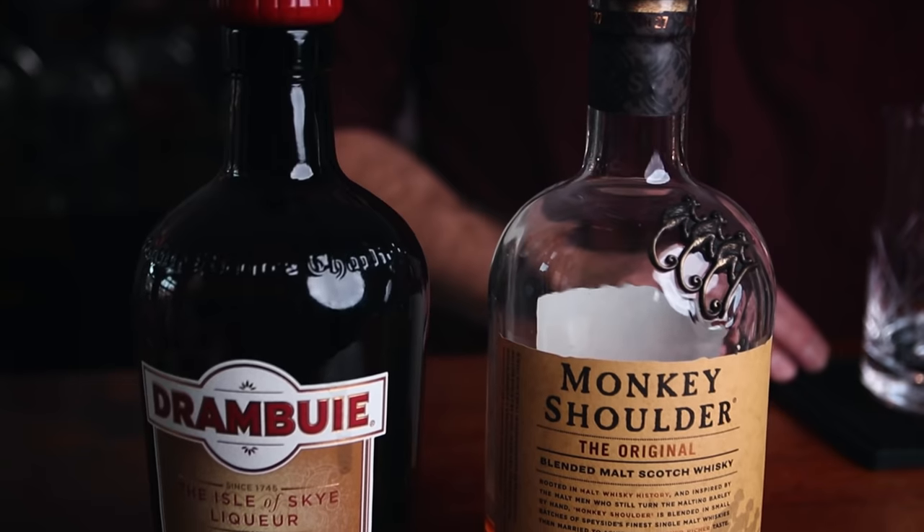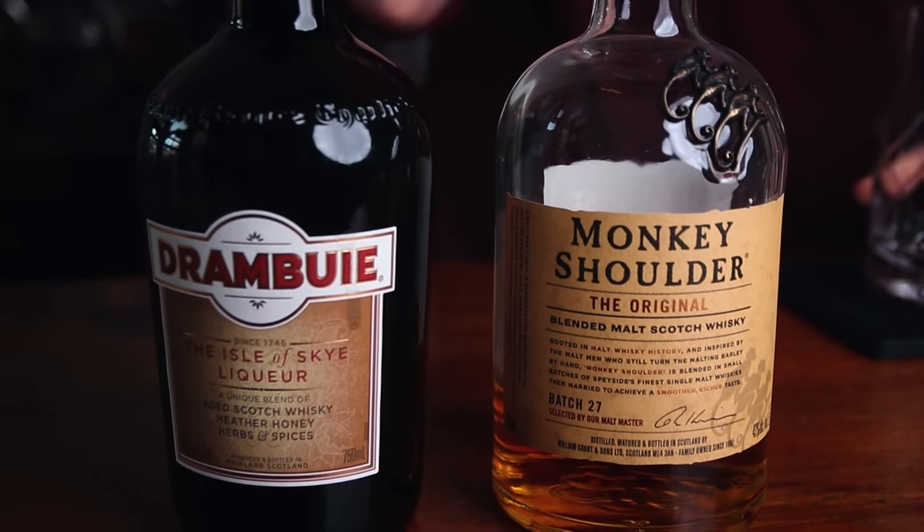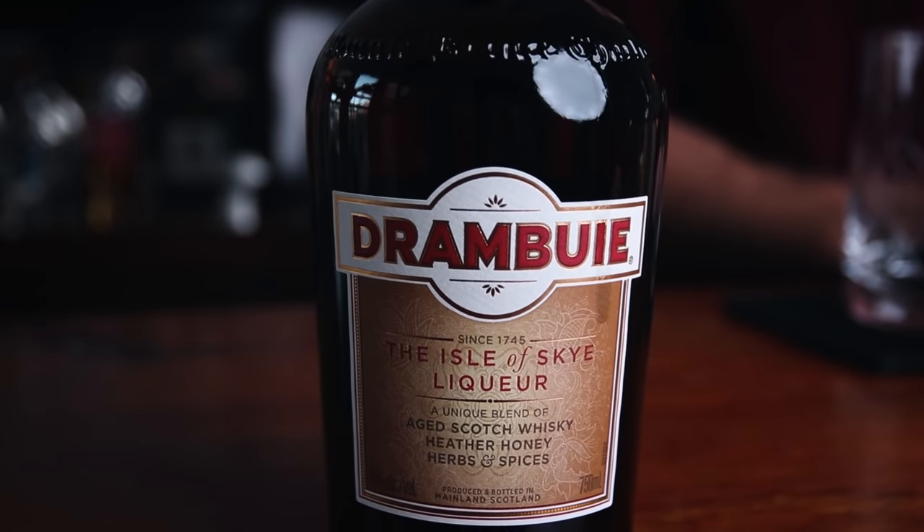Two ingredients. We are going to need blended scotch and Drambuie. The blended scotch I'm using is Monkey Shoulder, and the Drambuie is Drambuie. Drambuie is a scotch-based liqueur, and it's sweetened with heather honey, which is a very special honey.